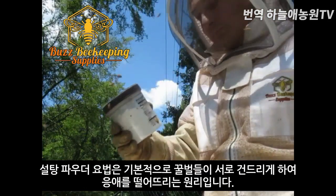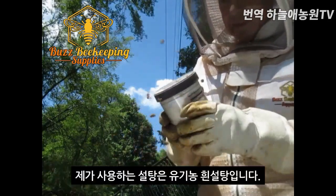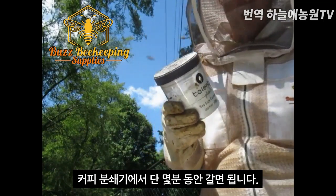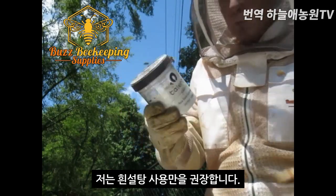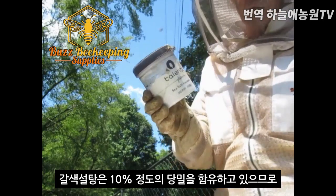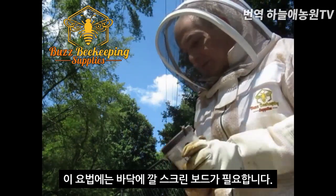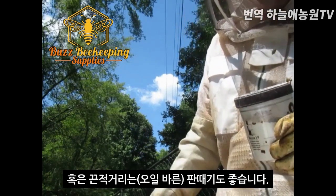This method works because the bees will basically groom themselves and knock off any of the mites. The type of sugar I'm using is organic white sugar — I actually grind it myself using an old coffee grinder, which just takes a few minutes. You only want to use white sugar because brown sugar may contain up to 10% molasses, which is unsuitable for the bees. With this method you need either a screen bottom board or a sticky board.